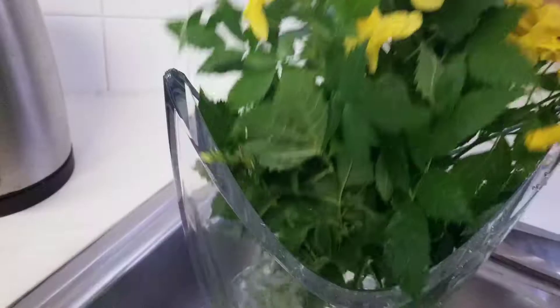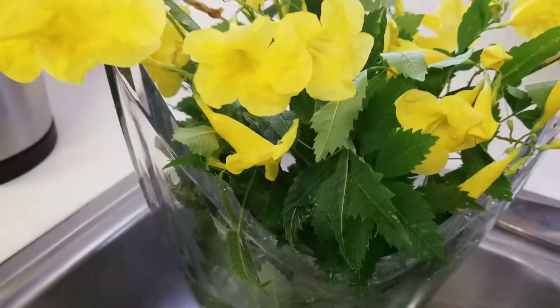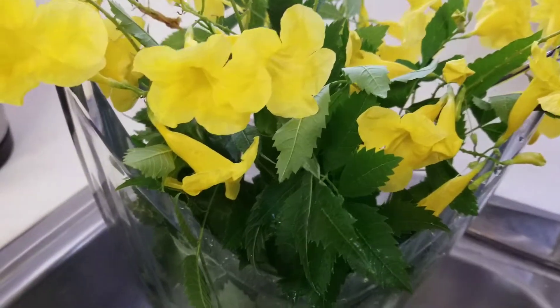Just make sure you get the water in there every day, and if the water looks bad, change the water because there's more sugar in it.